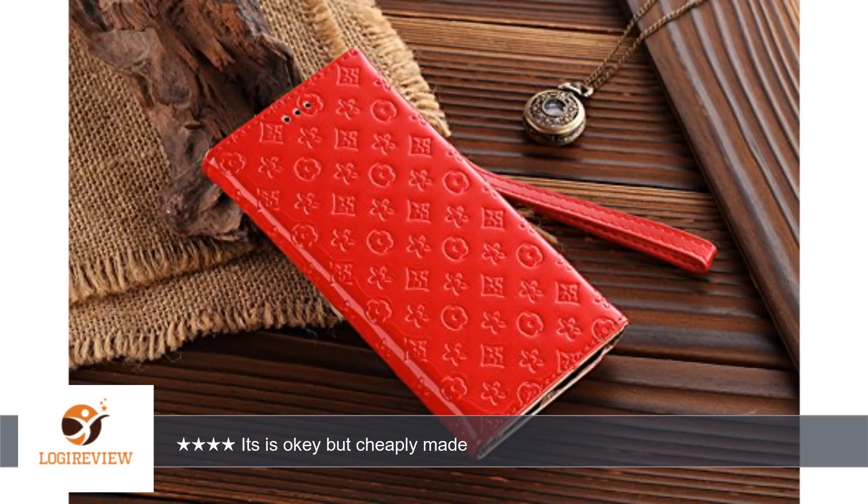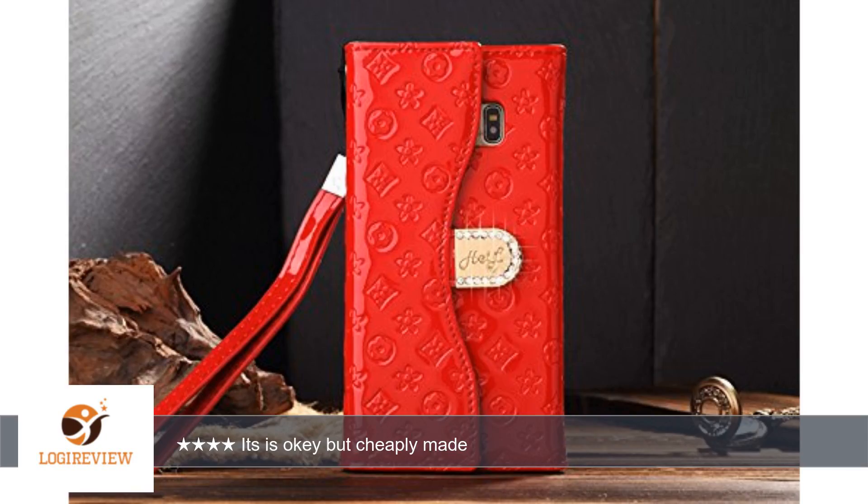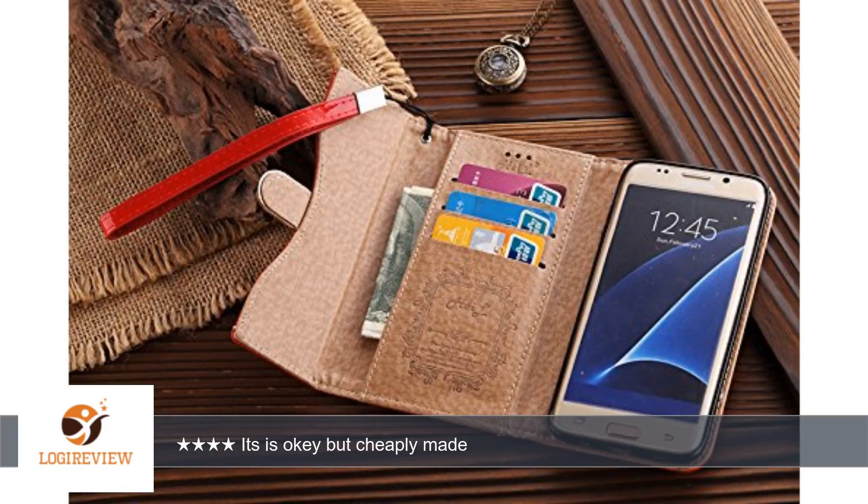The buttons are very hard to press for volume or power, and you can't use it as a stand to watch videos. Thank you for watching — please give the thumbs up.